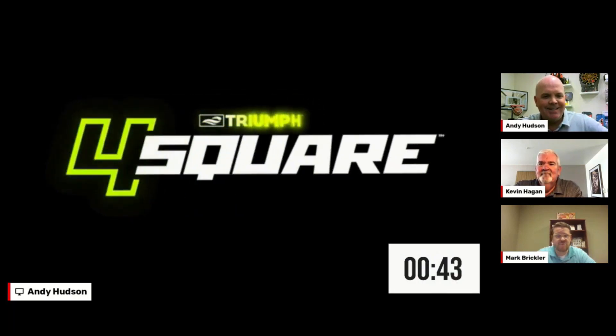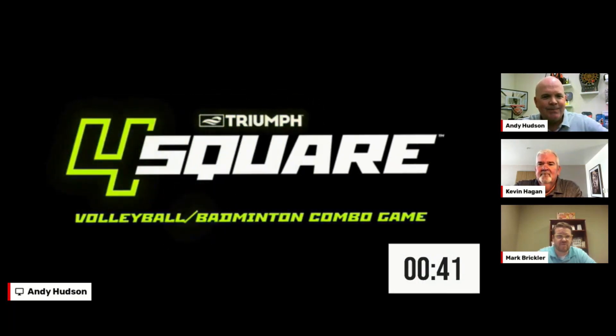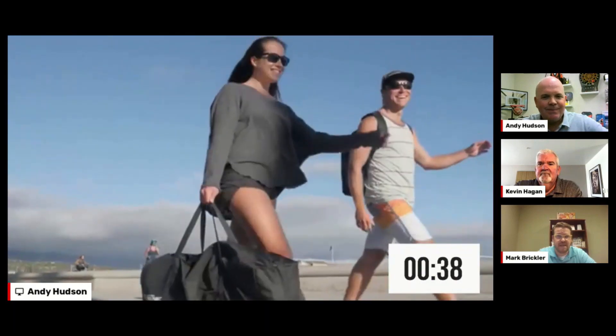Okay, here we go — you've got 45 seconds, no pressure... or actually a lot of pressure. Rock and roll! The first product: this is the Triumph Four Square Volleyball Badminton Combo Set.